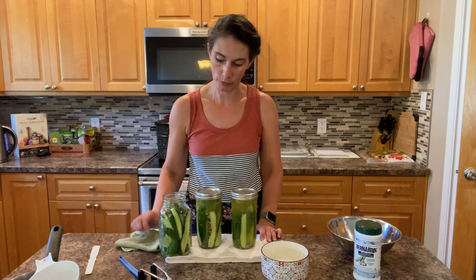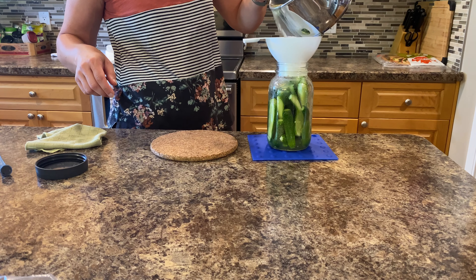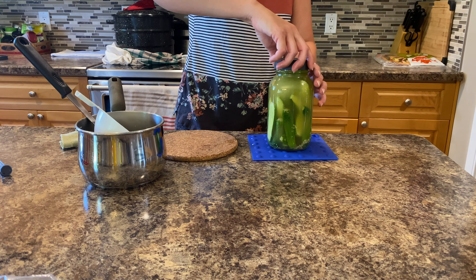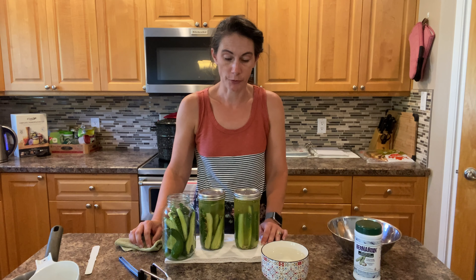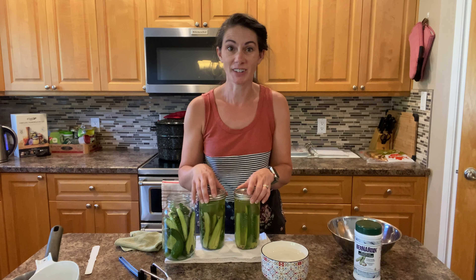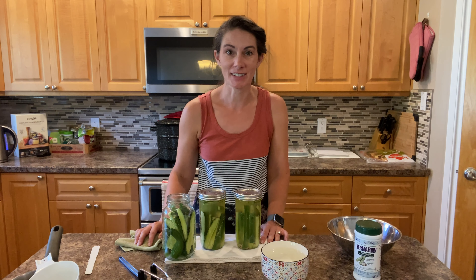I'll get some more brine going and just pour it over top of these, do that same thing of letting them sit for 30 minutes, and just put them in my refrigerator. After that, the pickles are best if you let them sit for about four to six weeks just to give them their best flavor infusion, and then they're ready to eat. I hope you found that interesting — thanks for watching and we'll see you next time!